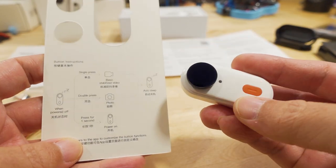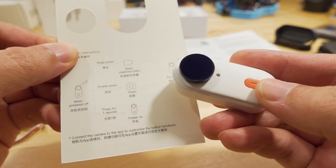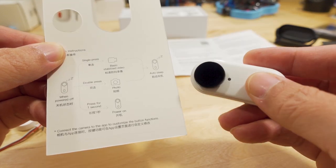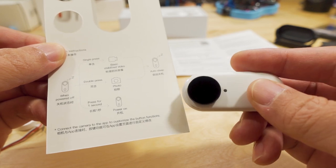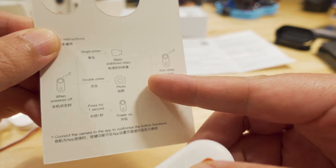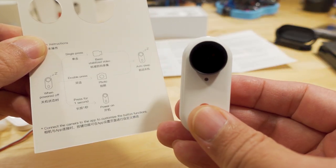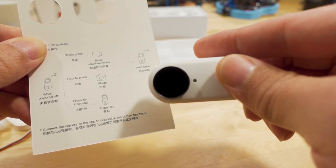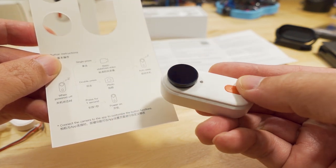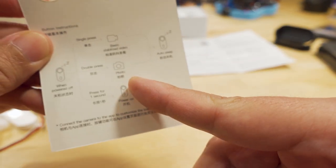Quickly on how the camera operates - there's one button and a light, same as the Go2. A quick press starts basic stabilized video, which is okay but I'd recommend using pro video mode for higher quality footage where you can control aspect ratio in the studio app. Double pressing the button takes a photo. Long pressing powers it on. When powered on, a short press records flow-state stabilized video - the pro video mode. Double tapping after the camera is on creates a hyperlapse.